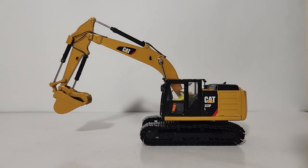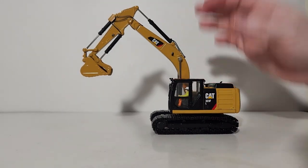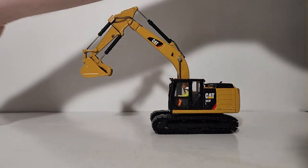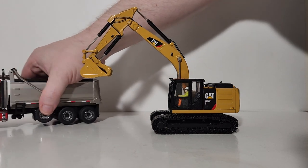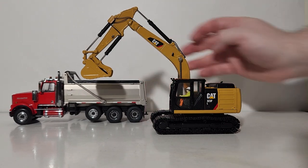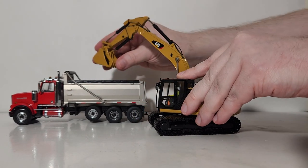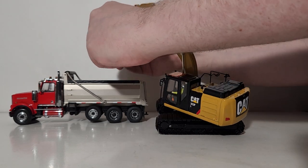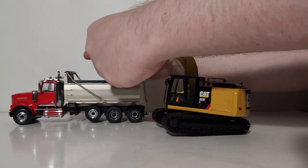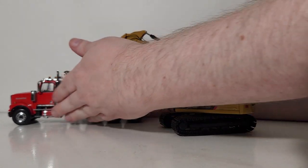For the last pose, let's have this next to a Diecast Masters dump truck. Let's bring in a Western Star dump truck and move him slightly into frame. We'll rotate our excavator over to the side, extend the bucket out slightly, and then fully open the thumb. And there you go — even with just two models you can have a very nice desktop display.